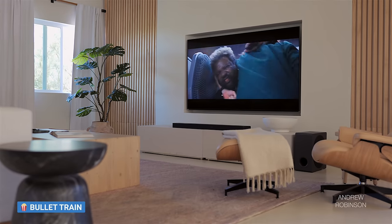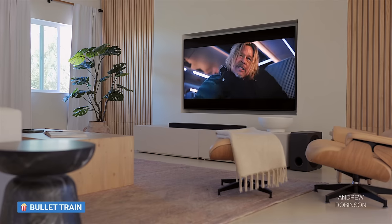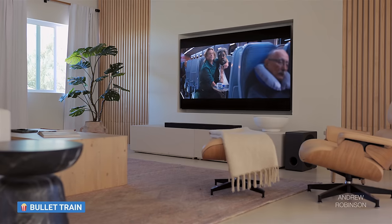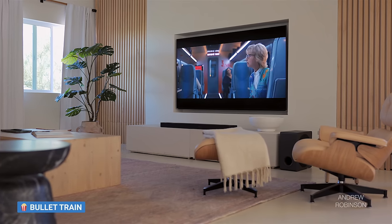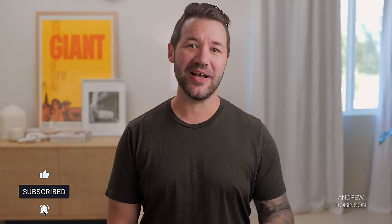Getting back to movies, the LG is pretty inconsistent. It sounded best when fed a true Atmos soundtrack, as was the case with Top Gun Maverick or Bullet Train. When playing back Atmos content, I preferred the AI sound profile with tweaks to individual speaker levels — mainly turning up the side and upward-firing drivers while turning down the surrounds and sub. So long as I kept volume from peaking above 90 dB or so, the sound improved, but I always felt I needed more volume for real dynamic snap.